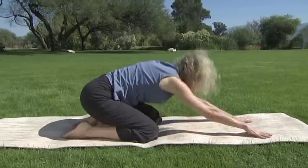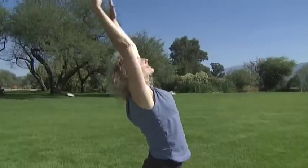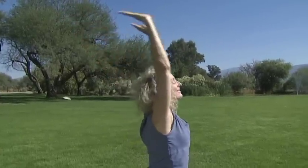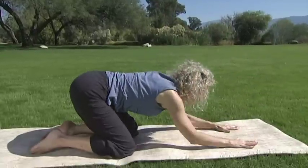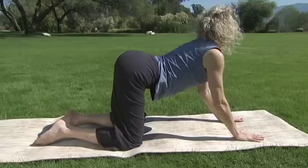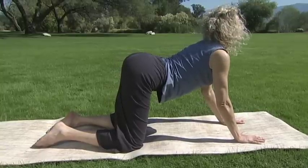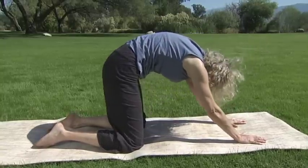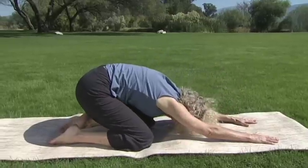Inhale, fly up. Lift the corners of your mouth. Exhale forearms to the mat. Inhale into a dog tilt — crown lifts, tailbone lifts. Exhale through cat and move all the way back into extended child. Beautiful.